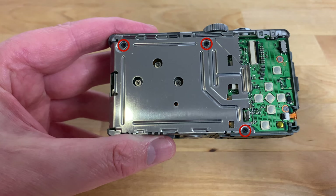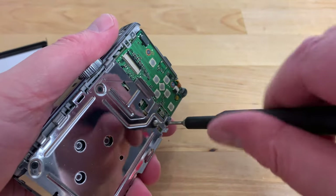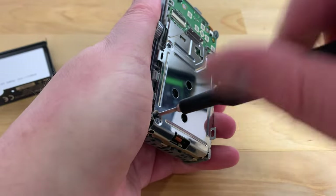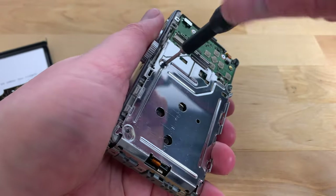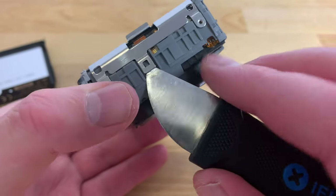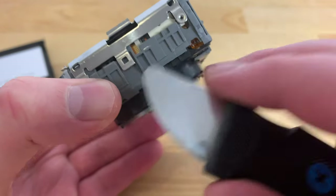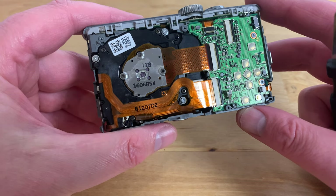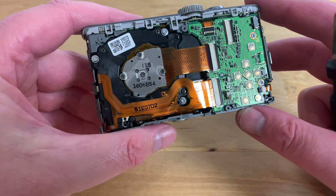Now we need to remove three more screws indicated here by the red circles so that we can remove the metal shield covering the back of the lens assembly. With the screws gone, turn the camera sideways and use your pry tool again to free this metal latch from the camera body, and you should be able to lift off the metal shield revealing the back of the sensor assembly underneath.